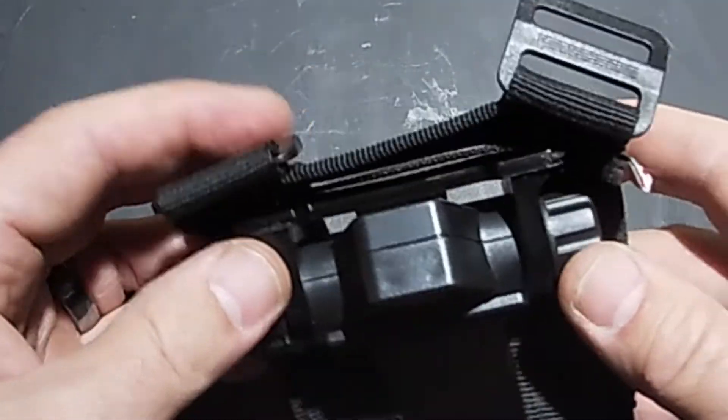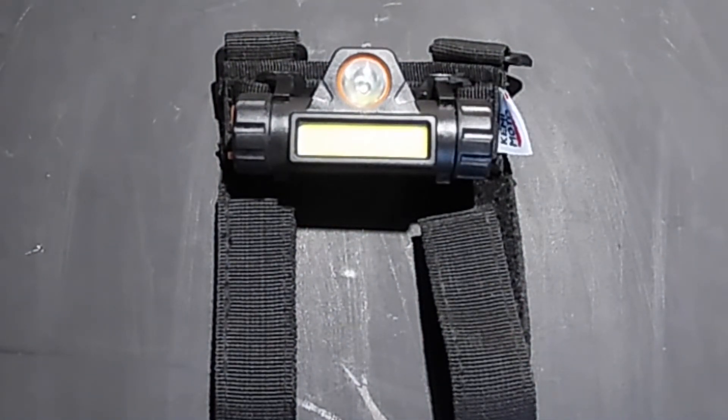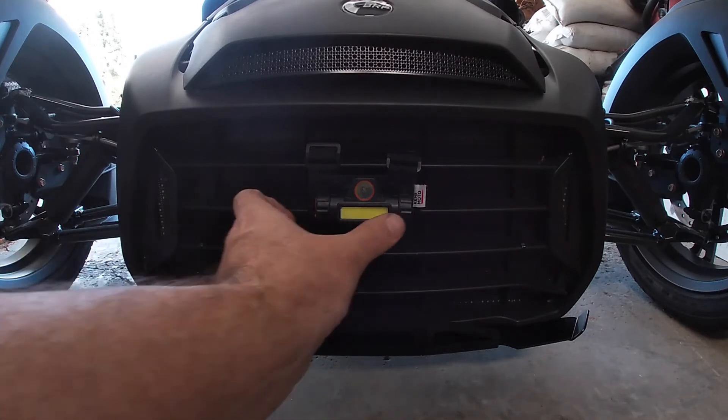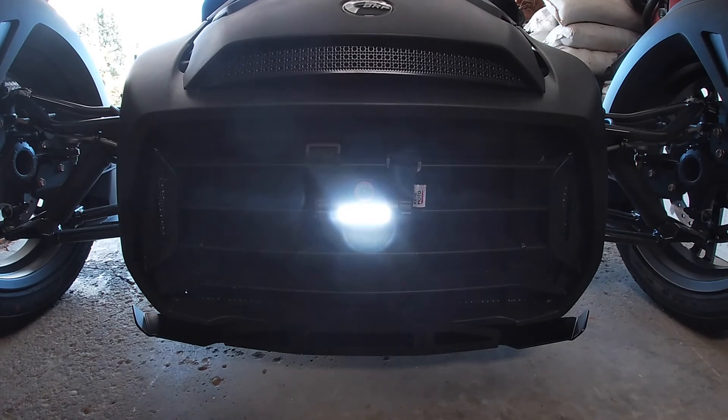It's a nice little setup if you need something for over your workspace, maybe in your UTV or on your ATV. How I utilize the Kemimoto light is on my 2022 Can-Am Riker 900. When I'm riding at night I use it as an additional source of white light on the front of the bike.